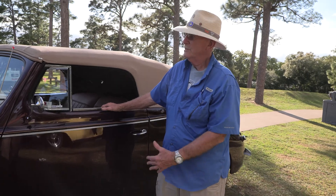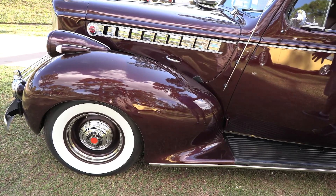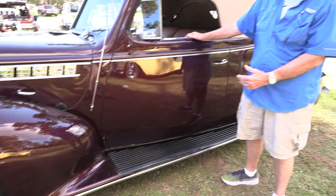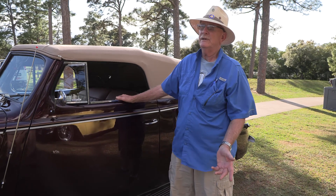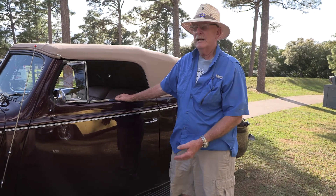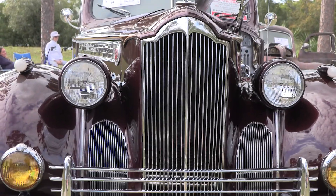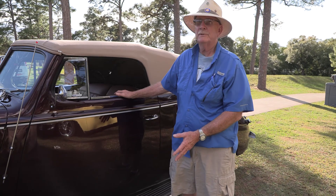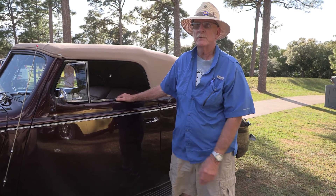The frame of this car is original and it's built almost like steel girders in a building. These cars cost $1,400 new and a Ford cost $600. People say they'd rather buy the Ford, but if you look at how much steel is in this car, it weighs almost 4,000 pounds. That's why people wanted to buy a well-built automobile — and this was the best one of its time.